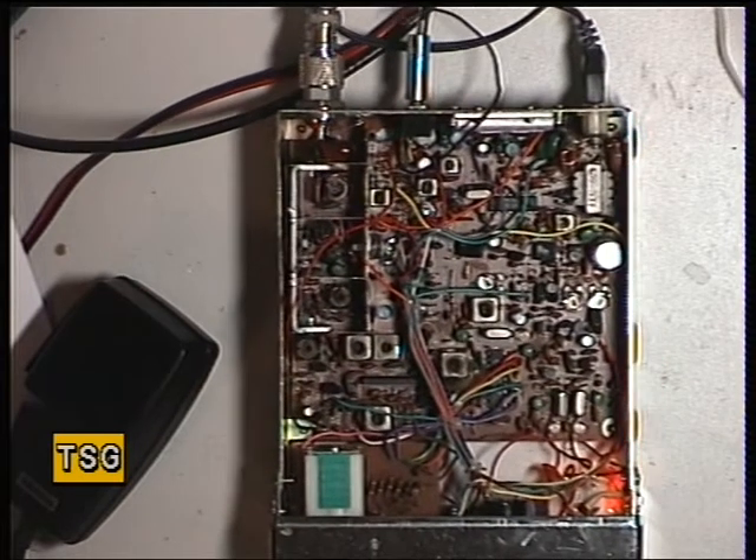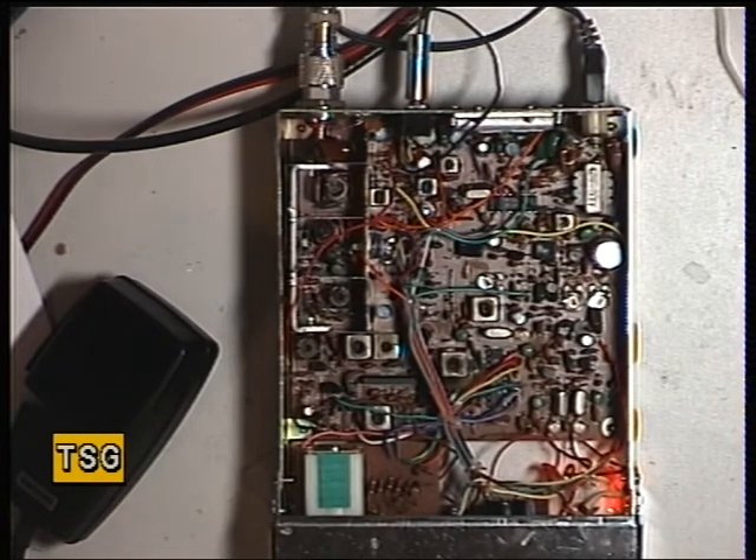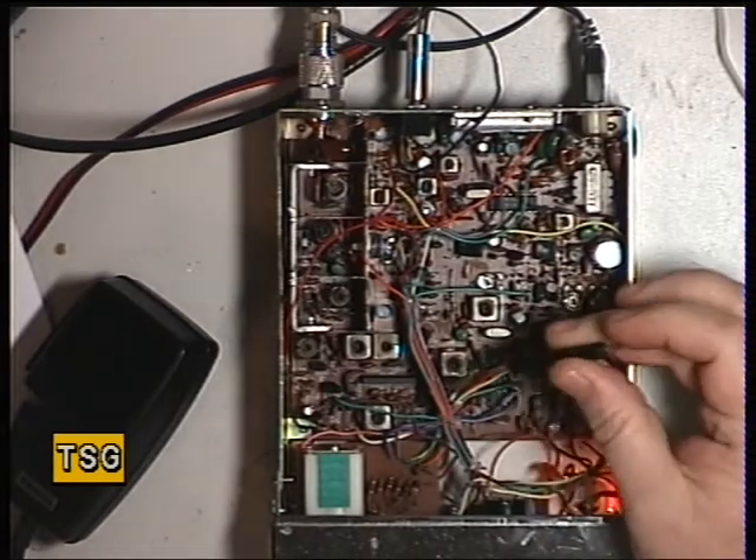Continuing now with the ICOM ICB10502781CB radio. We've covered the VCO in the last video, now we're going to move on to the transmitter. This was really a scrap set that I resurrected. Everything has been set up on the coils, but I haven't done the preset potentiometers, so I'll do those with you. First of all, the correct procedure — we've done the VCO as I say.